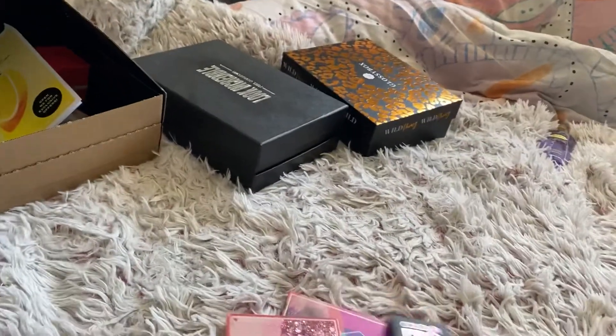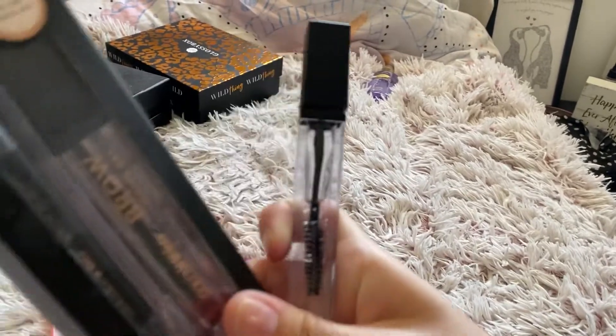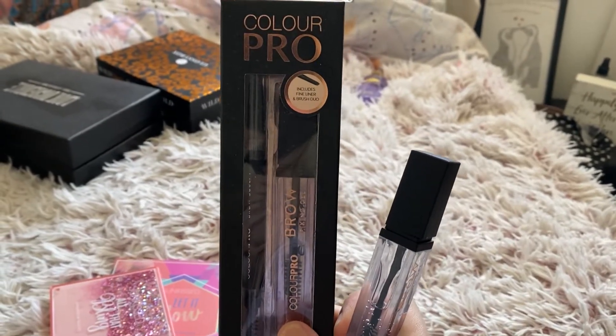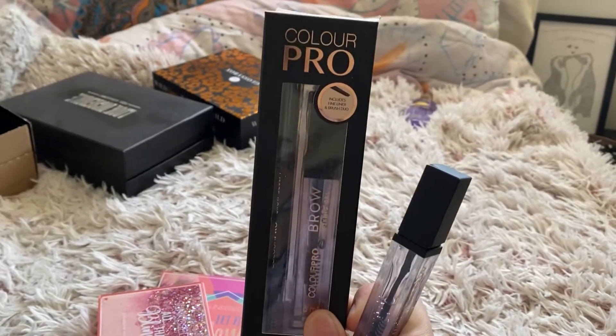So I bought an eyebrow set and then an extra eyebrow gel because I'm running out. This is in the shade I think dark brown or brunette - I'm not sure of the name.